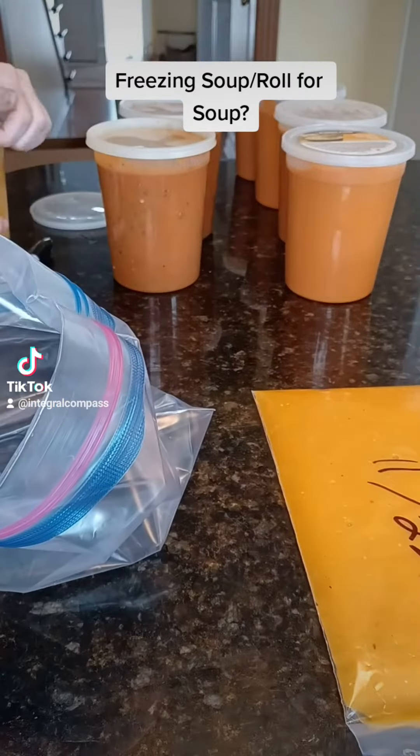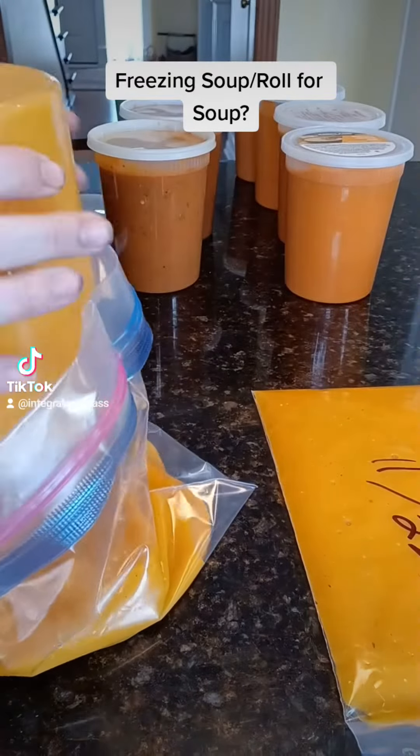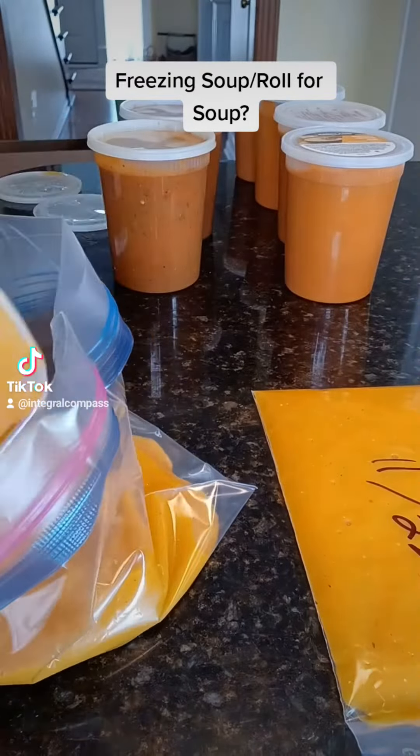So I'm going to have to freeze all this to keep it from going bad, so we're going to do that by putting it in quart bags, and then we're going to lay them flat and label them.